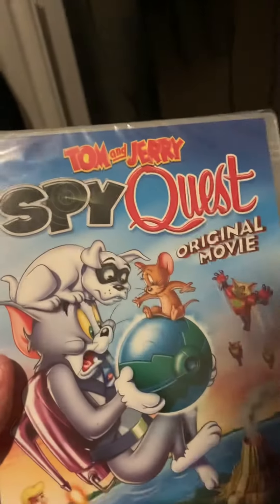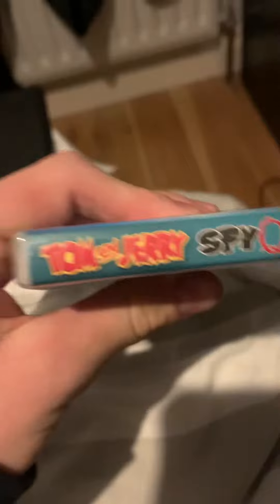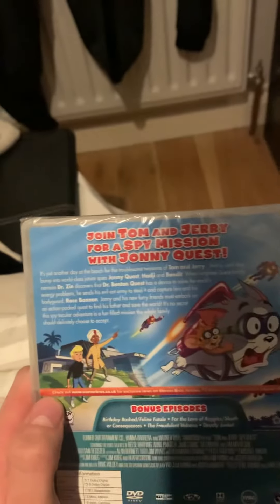Here's the front. Here's the spine. And here's the back. It says join Tom and Jerry for a spy mission with Johnny Quest. And it includes bonus episodes, which I believe are the Tom and Jerry show episodes.